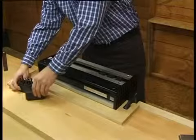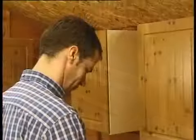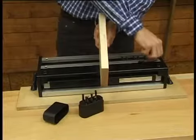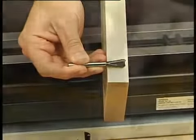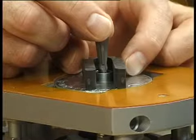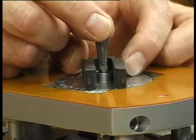Select the correct cutter — the 7 degree by 19mm — which is used to cut both the pins and the tails of a lapped dovetail. The 19mm cutter is selected because it's slightly shorter than the thickness of the drawer front. Depthing the cutter is a simple matter of ensuring that the full length of the cutter plus the thickness of a guide finger protrudes from the router base.